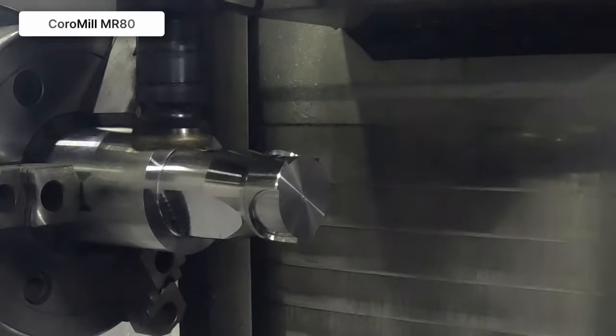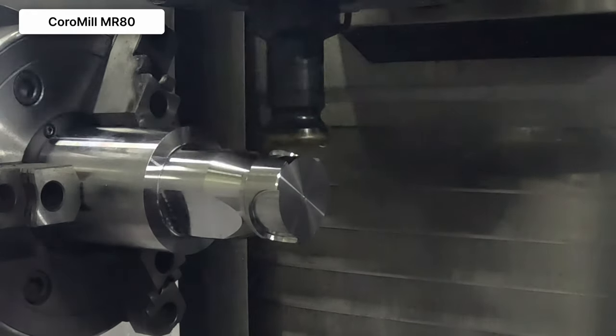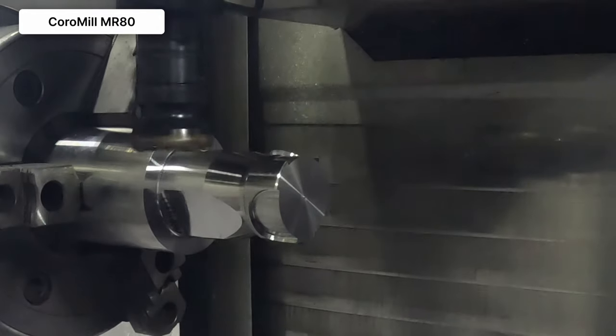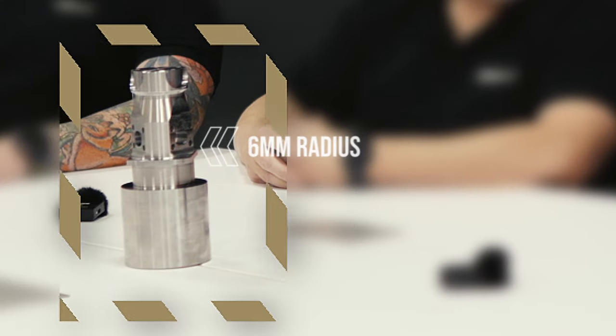For the flats on the part, we went to a new concept called the CoroMill MR80. The MR80 was just released in October of 2023, and it's a double-sided, positive, round button insert cutter. A couple of reasons we went that direction: one, there's a six millimeter radius requirement on the part; and second, it's double-sided. It's got good positive cutting action, so we wanted something we could high feed with but be very process security minded. That was one of the main reasons we went with the CoroMill MR80.